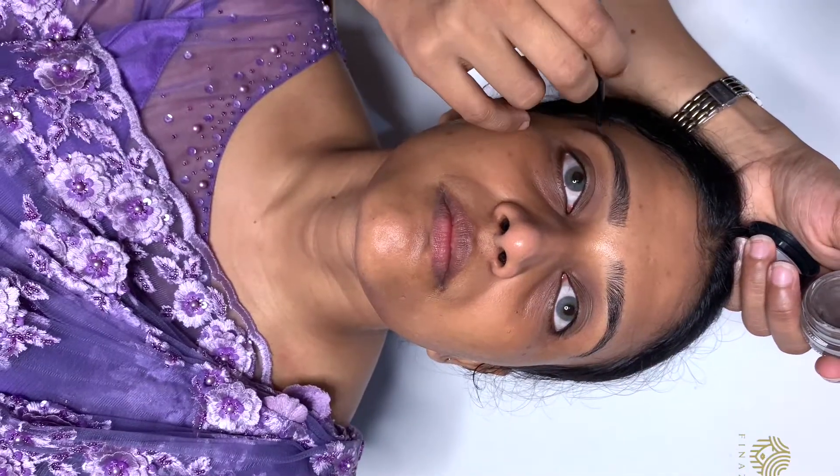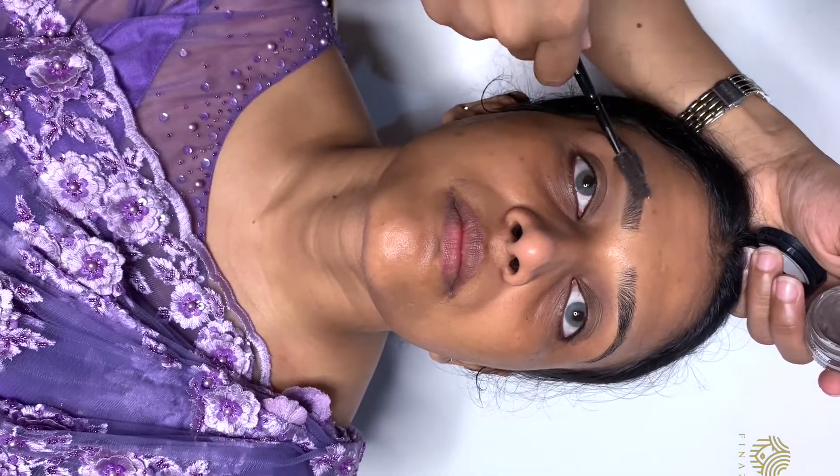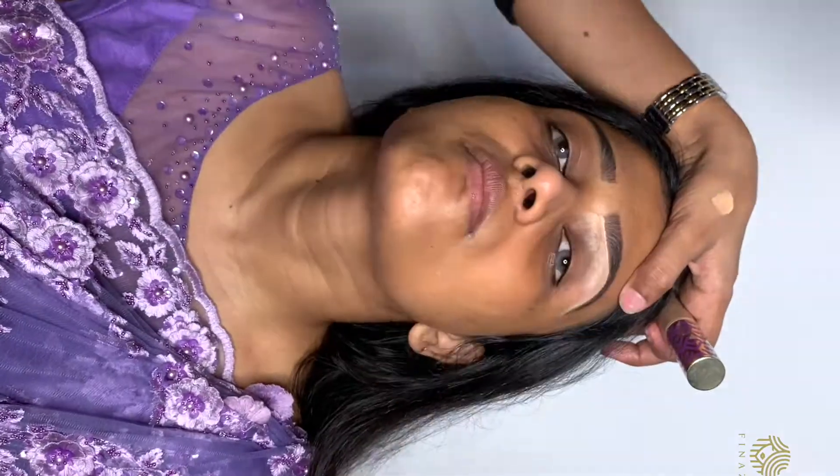I'm going to do the eyebrows. I'm going to use this shade as a pomade — it's a dark brown shade.